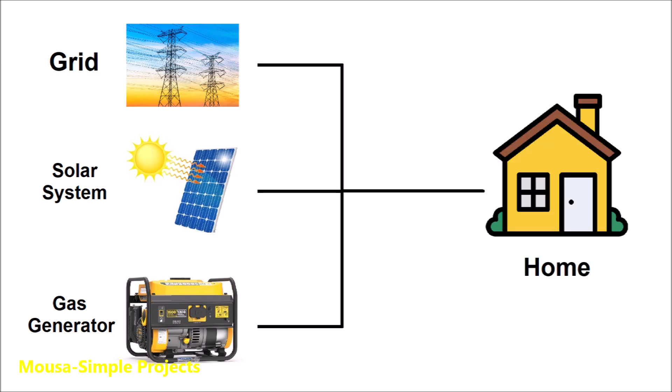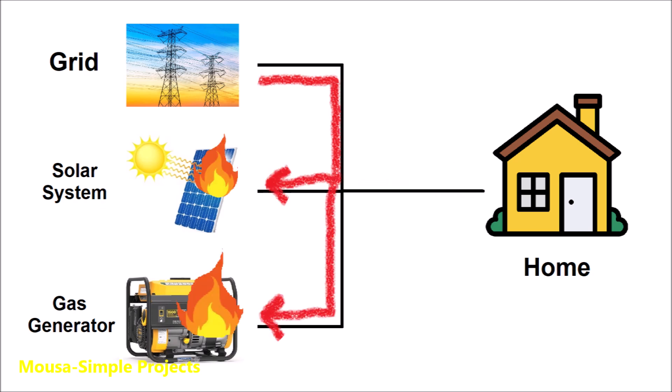If I connect them together in parallel like that, the current instead of going in this direction could go backward and damage the solar inverter or even the gas generator.